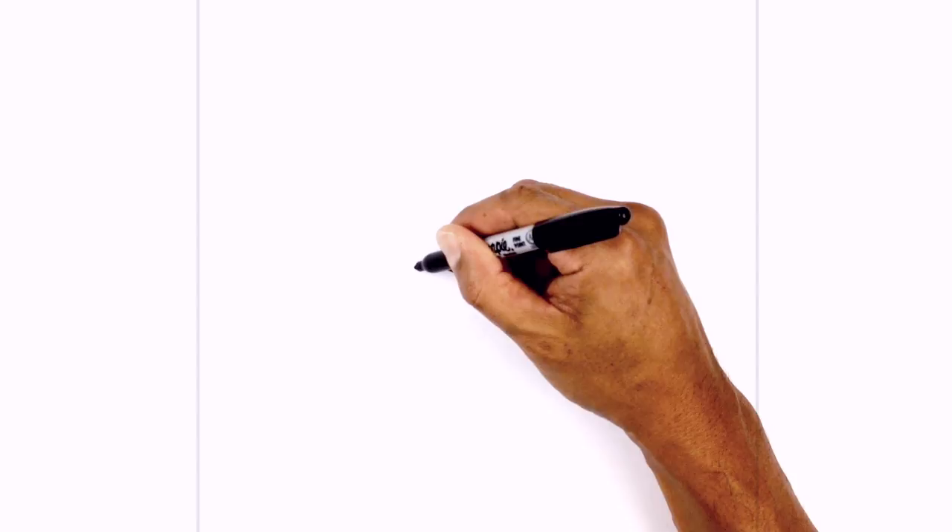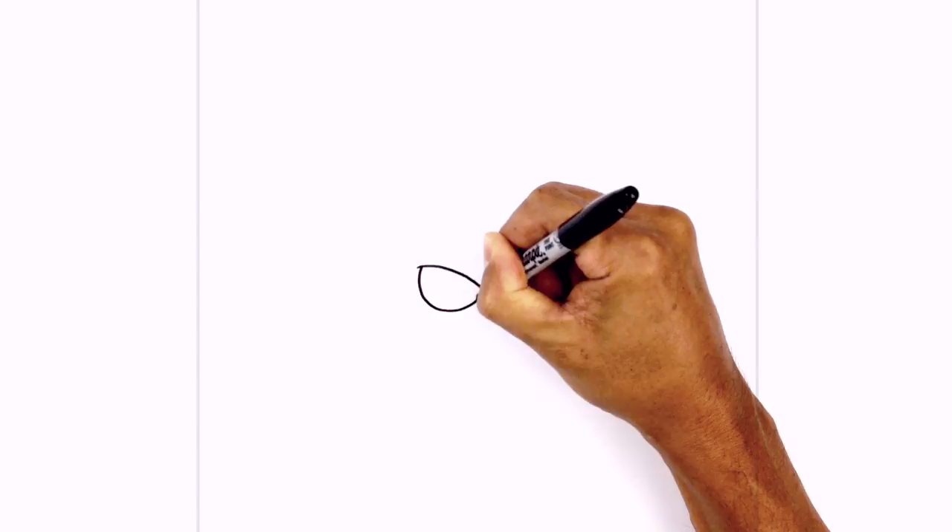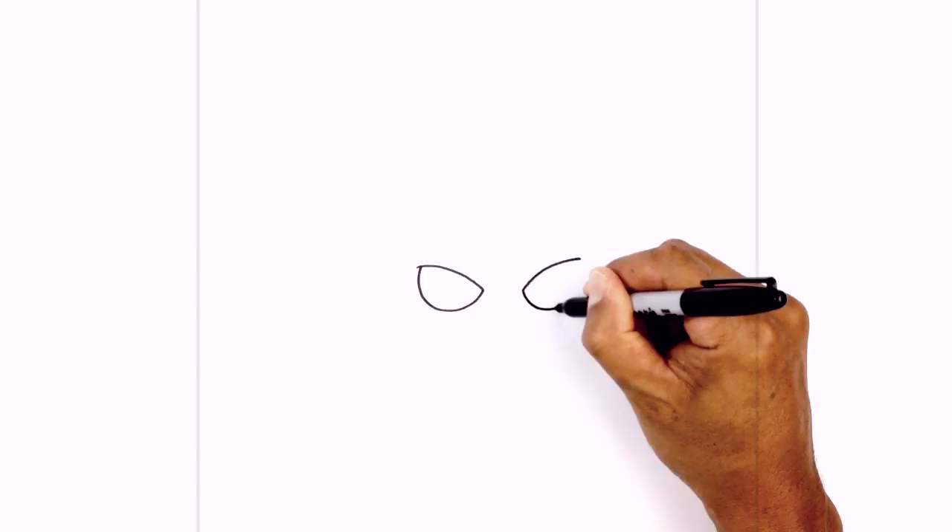Now underneath the eyelid we want to draw the lower part of the eye. We're going to draw a little half circle. On the outside we're just going to step in just a little bit to create a little overlap. Draw that little half circle coming up in towards the center, and we do the same thing on the right — starting from the inside, curve down and just pull that up again leaving a little bit of an overlap on the end.